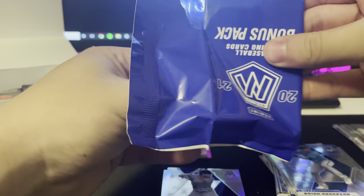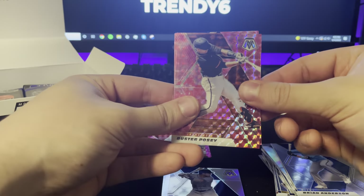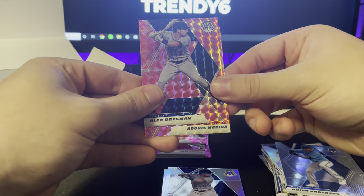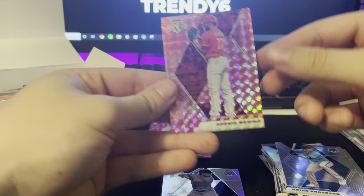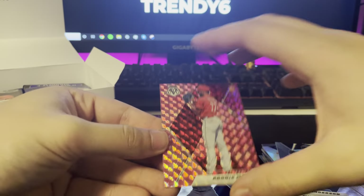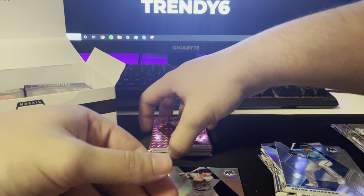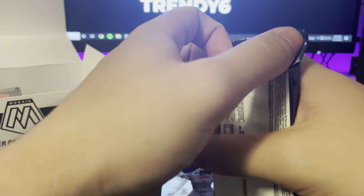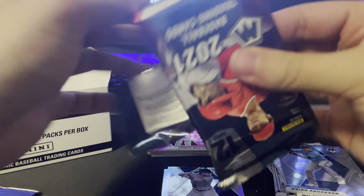Bonus pack: Buster Posey pink, Alex Bregman pink, and our rookie is Medina. Very, very nice. I am very happy with this set so far — we already pulled an auto. That is the second autograph to the collection. I looked these up retail and I believe they're upwards of a hundred and something dollars, which is insane for what I got it for.